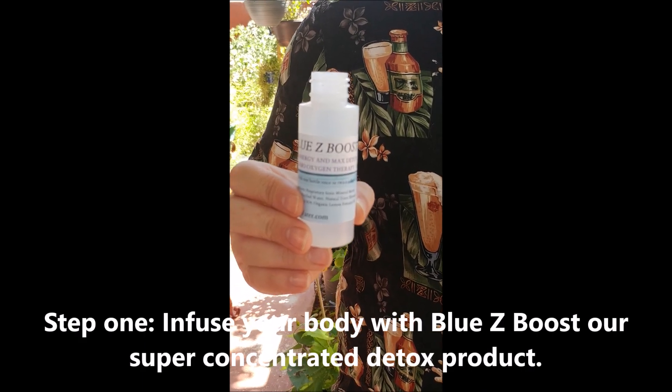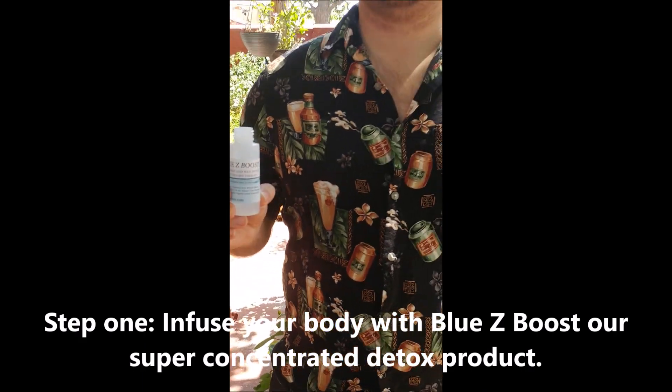I really understand the obstacles people face when constantly trying to figure out how to detoxify the body. We have many videos and blogs that give comprehensive teachings on our detox programs — please take a look, we'll post links below. Any questions, contact me, Andrew, at bluesywater.com. Okay, here we have Chris and he's going to drink the Bluesy Boost, our turbo concentrated detox product.